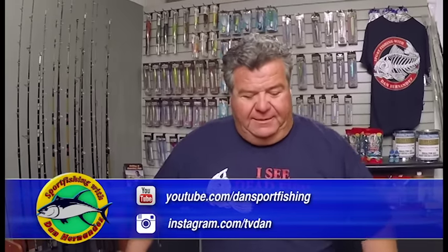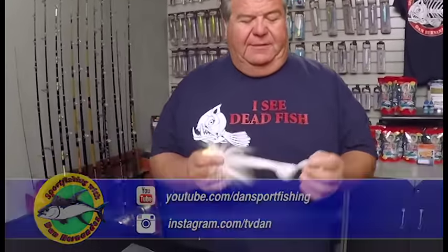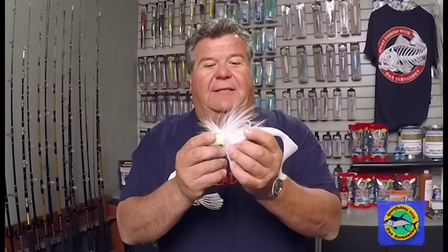We've teamed up with AA Plastics and come up with some varieties. Here's a big single tail — works good with the 6-ounce and 4-ounce. If you're going to fish for red snapper, lingcod, something like this is a nice way to go.